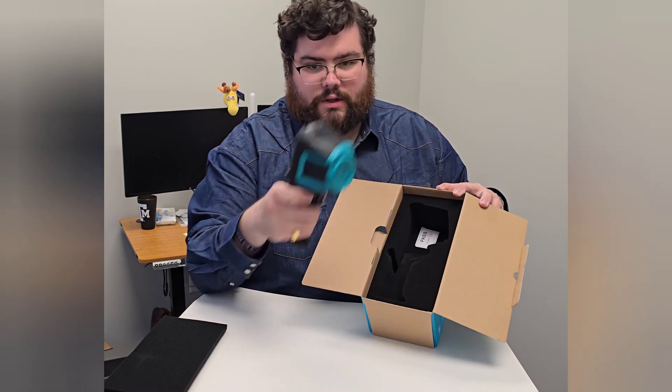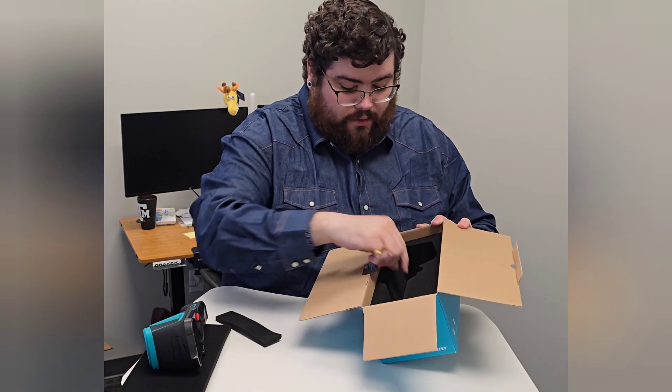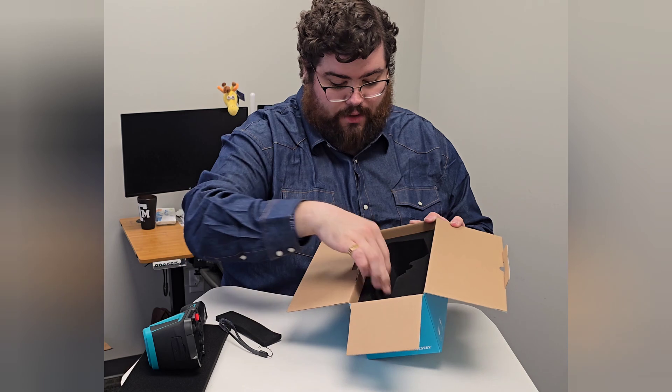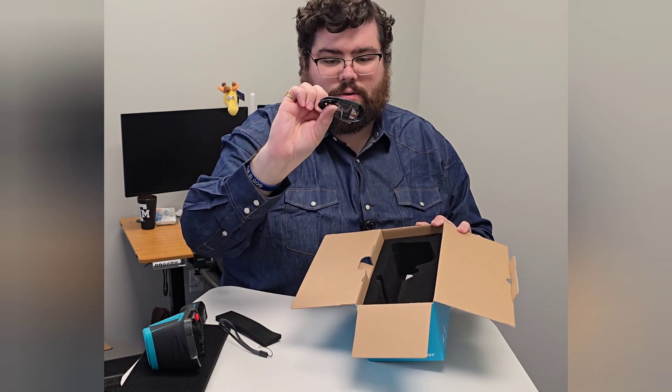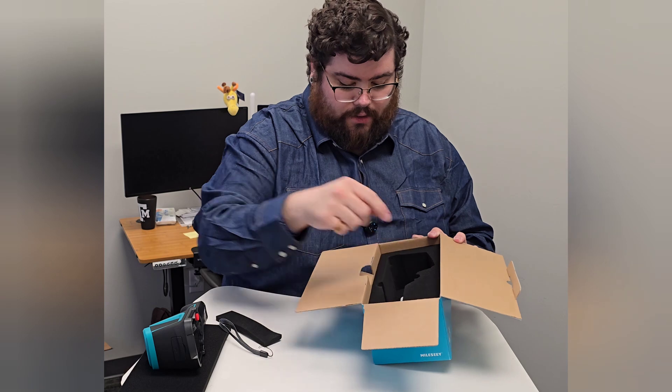So let's pull this out. This thing looks very cool. You also have a lanyard you can attach to the bottom of the handle, your charging cable — this does take USB-C — and your inspector pass sticker.